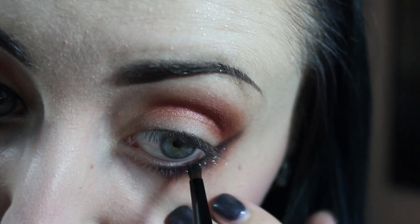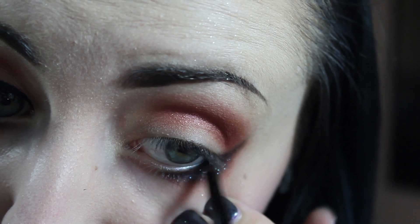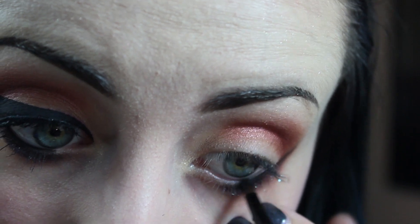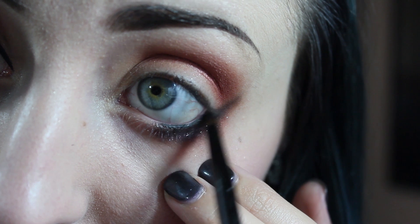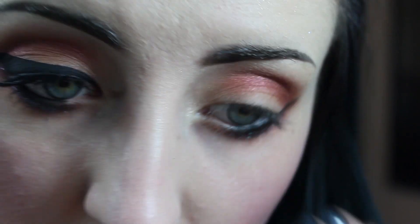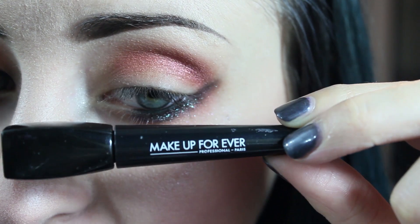I'm just going to apply some black eyeliner to the waterline. Then I'm going to apply my liquid eyeliner, and as always I'm going to be using the Makeup Forever Ink Liner.